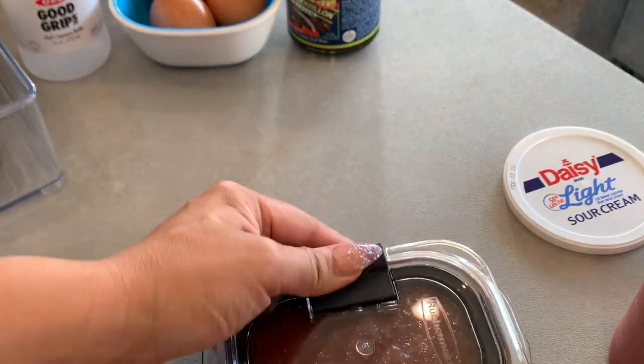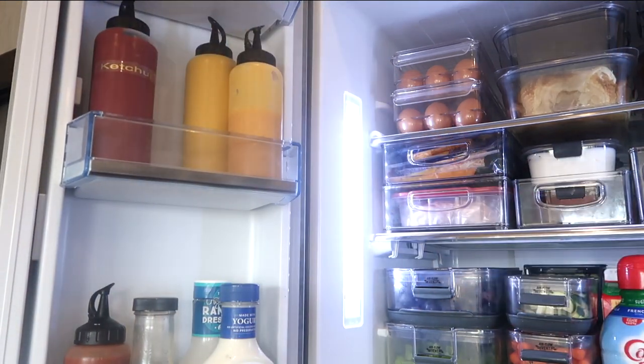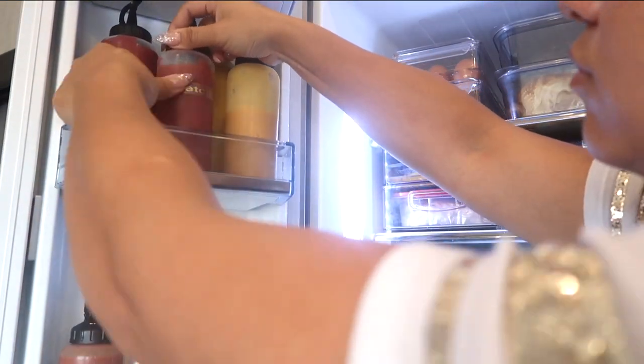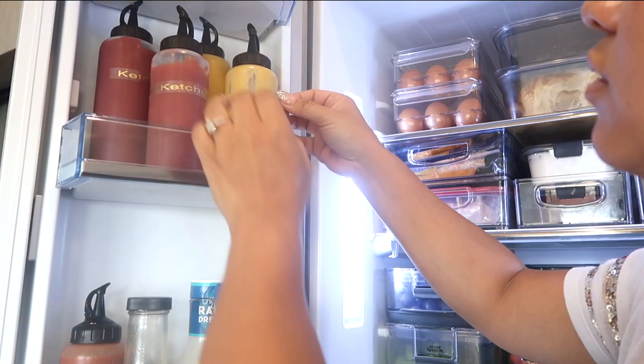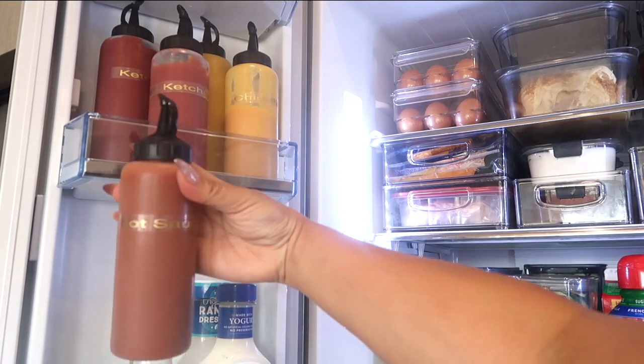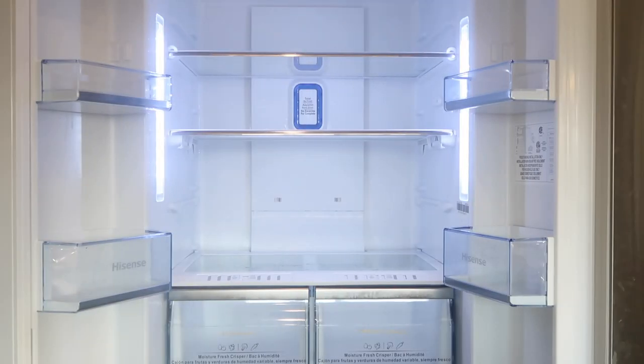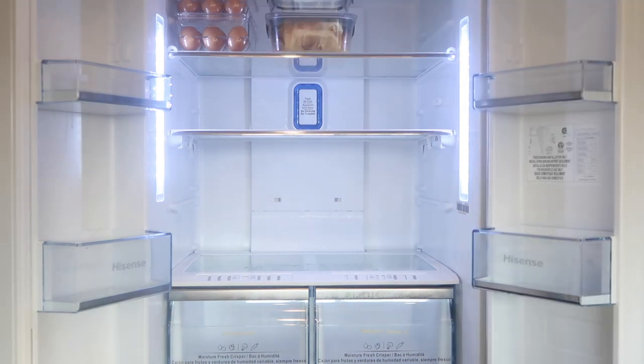I did my sour cream, I did salsa — oh, that was actually pizza sauce, not salsa. Then I started labeling everything, which you guys know I love. I'll show you a little bit later — I actually label the front bins that these containers are in, just so my kids and my husband know where things go. My kids like putting things away and knowing where things go.